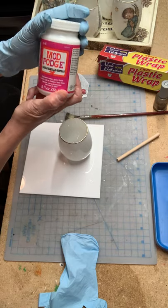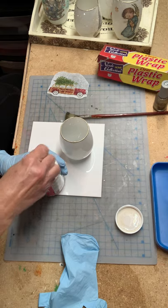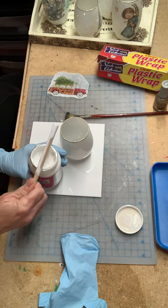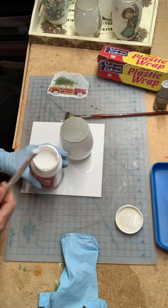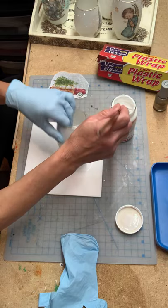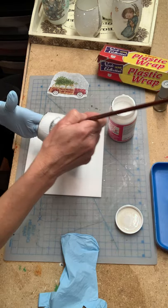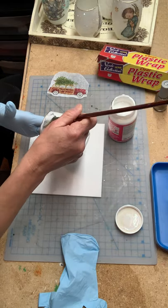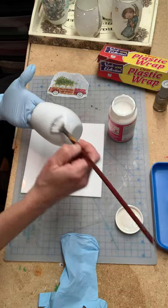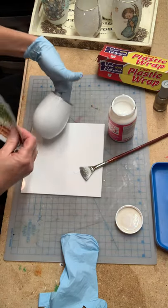I'm using Sparkle Mod Podge, but you can use just regular Mod Podge. You're going to take your Mod Podge and you want to make sure it's mixed thoroughly — just put a little stick in there and mix it up. I use a fan brush because I just like the way that it applicates. Then you're going to put a layer of the Mod Podge on where you're going to stick your image.